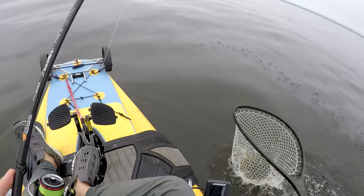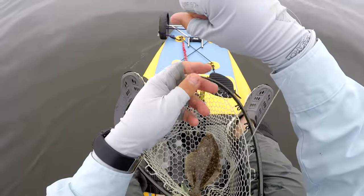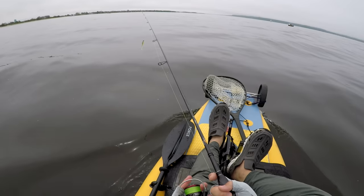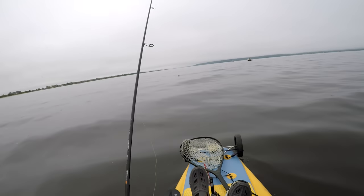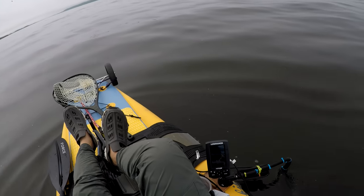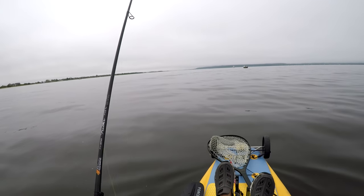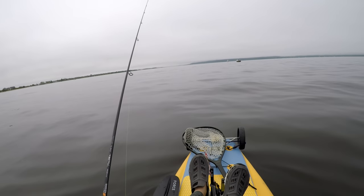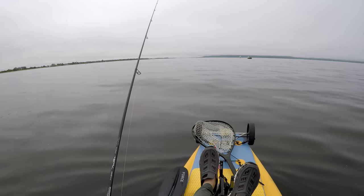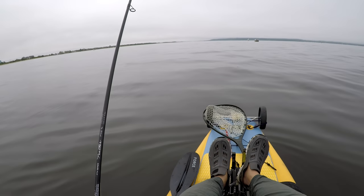How you feel about this reel seat depends on how you hold your spinning rod. If you hold it with the reel stem between your pinky and ring finger, you shouldn't have a problem. But if you hold it with all fingers in front of the reel seat — like my cousin does — there's really nothing there except blank to hold on to. Megabass and standard Daiwa spinning reel seats are much more comfortable in that grip style.